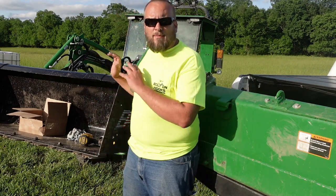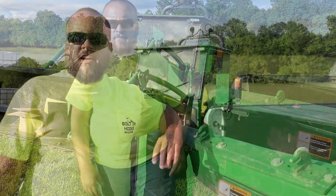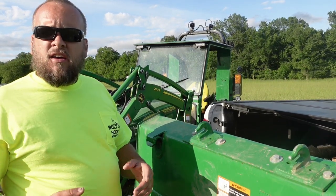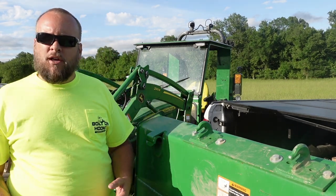I'm really excited about the setup I have here, but first I want to show you what I did here. It's just so handy having hooks on your bucket because you never know when you're going to want to move something that you don't have a good way to get a hold of.